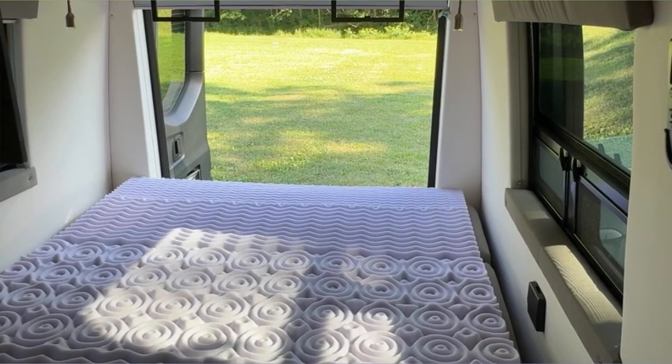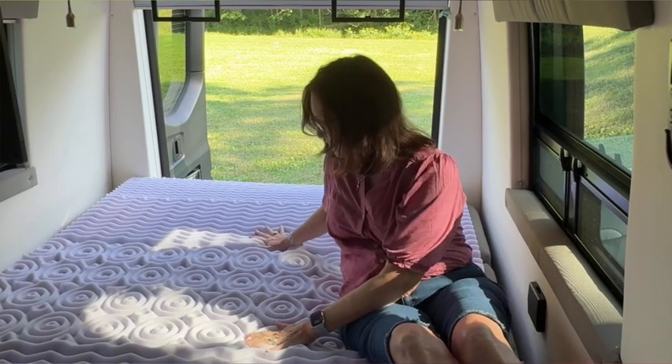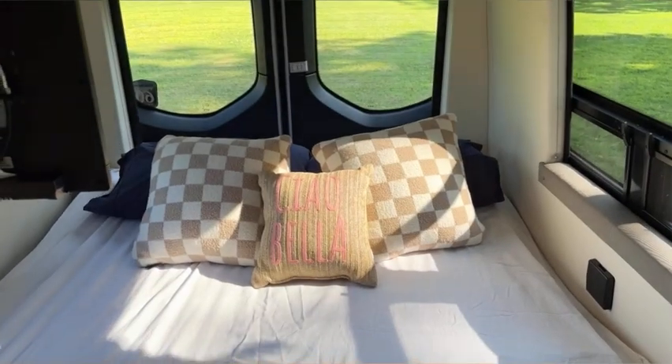Now when we go away we're having a blast in nature. In this new phase of life we're having fun camping, but I am also sleeping so comfortably, and that's huge.